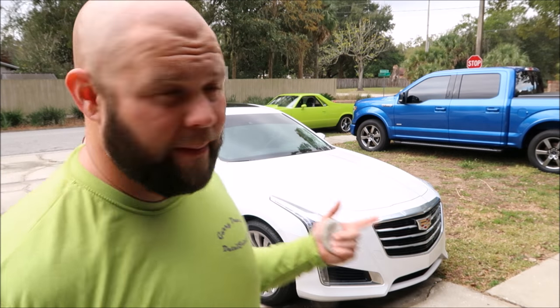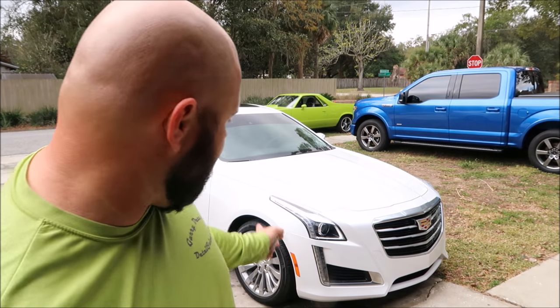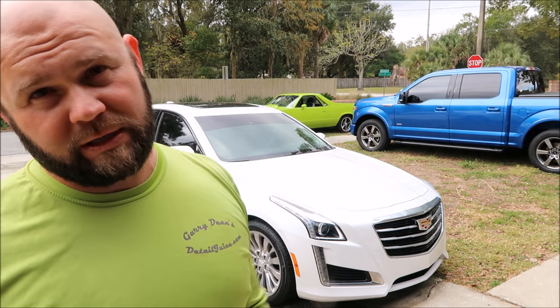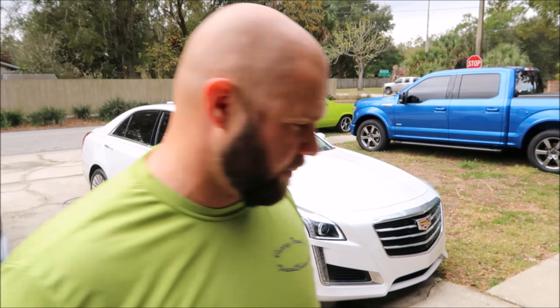I'm going to give this thing a wash, clay bar, and then do the Force Field Protection System on it. But first, I'm going to use some diluted Infinite Purpose Cleaner and pre-soak the front end because there's a bunch of bugs on it. This stuff works awesome to break down the bugs before you use the Eco Rinse Machine to remove everything from the surface — it'll make it so much easier.